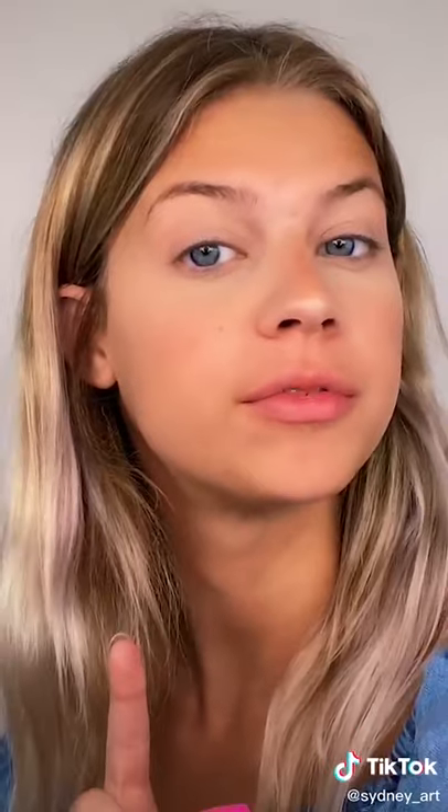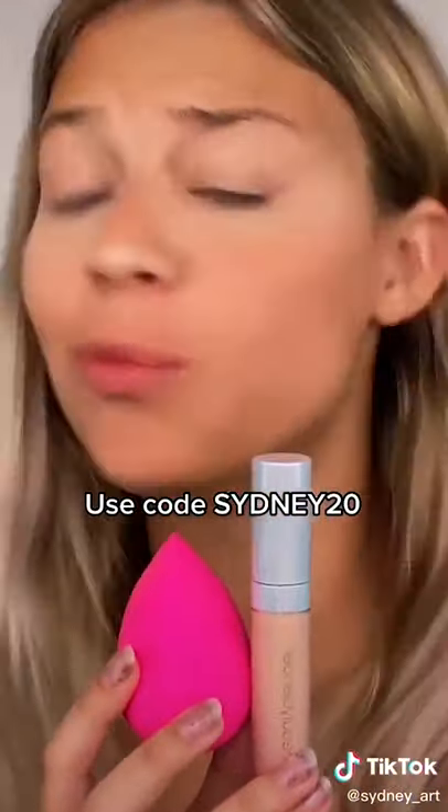I'm gonna pop this on my under eyes. The concealer has really good coverage so a little bit goes a long way. I'm just bouncing my beauty blender and blending that outward — you always want to be bouncing the beauty blender, not swiping it. The concealer looks like I'm seriously airbrushed in real life. I'm obsessed — 10 out of 10, would definitely recommend.